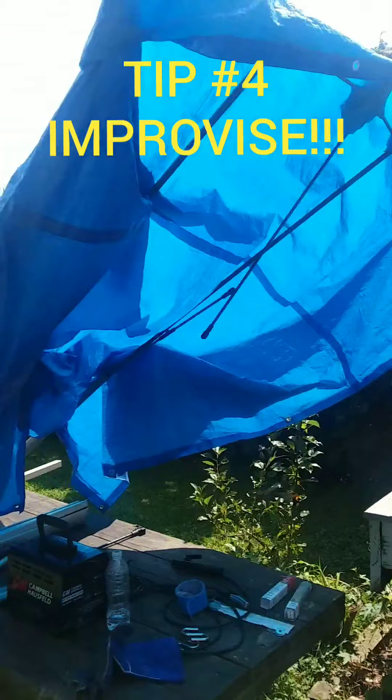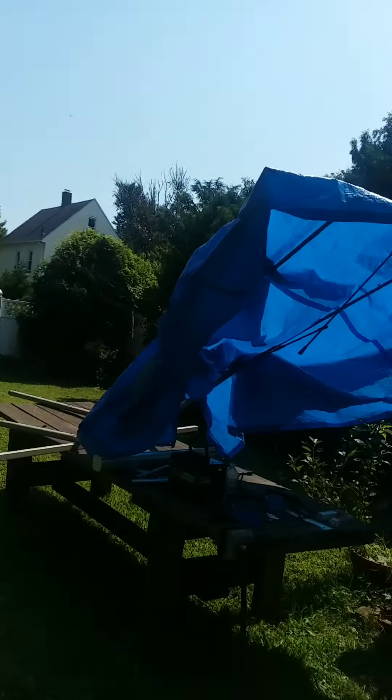This is my welding lean-to in case it rains. That took about a half hour to set up because it's a hundred degrees out.